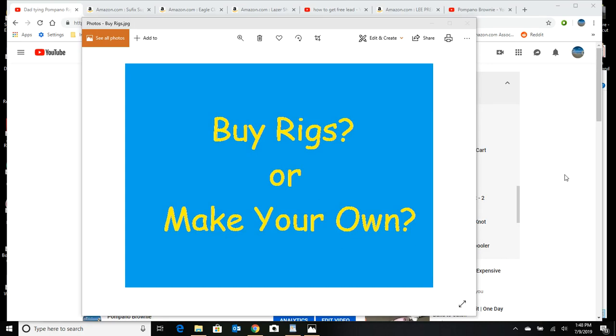This video is on whether you should go to the store and buy your Pompano surf rigs or make your own. There are a lot of people out there hesitant to make their own rigs because they don't know how much it's going to cost, how much they'll save, and it's just so much easier to get on the internet and buy a few rigs.